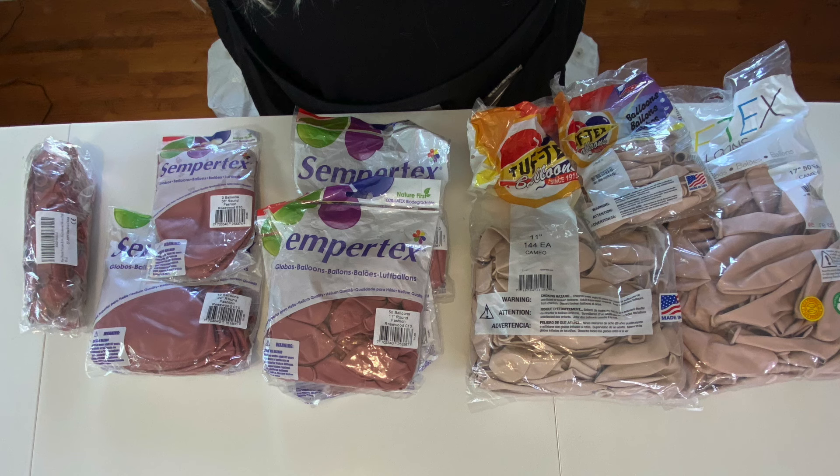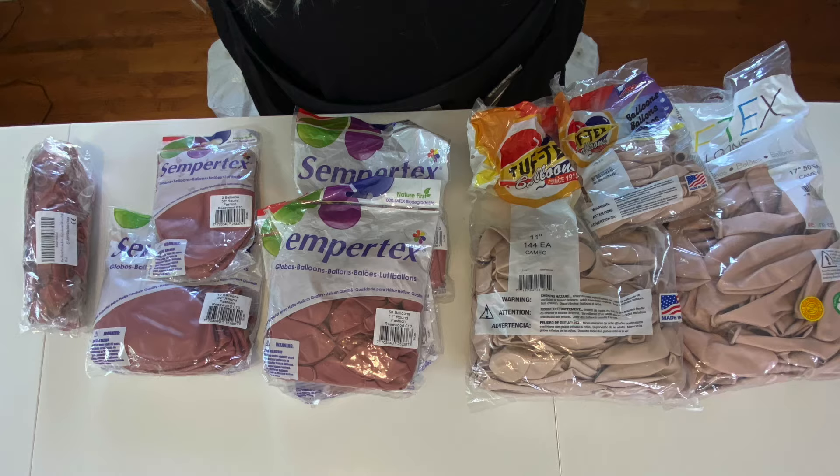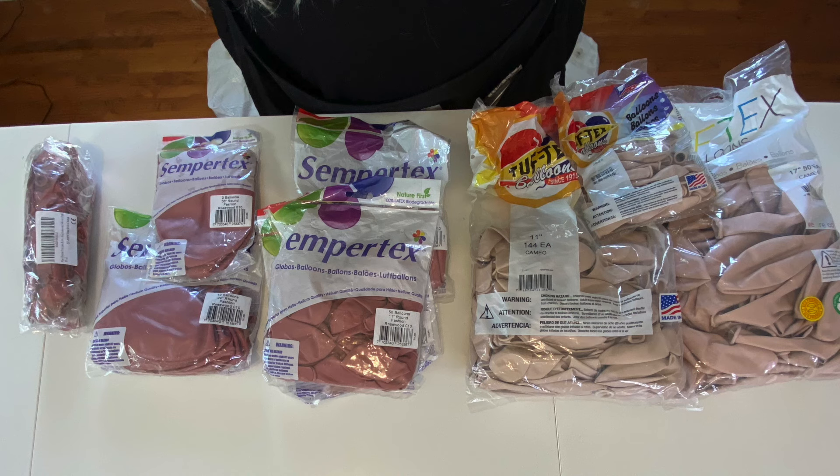For today's creation, I'm going to be using three colors. I'm going to be using Cameo from Tuftex - I have that in 11 inch, 17 inch, and also some 5 inch for detail. I've also got Rosewood from Zembrotex, mainly in 11 inch, but I do have some 24 and 36 as well. And then for detail, I'm going to be using this really cute metallic pink that I got off of Amazon. I will link that one down in the description below - I know it's an unusual color.